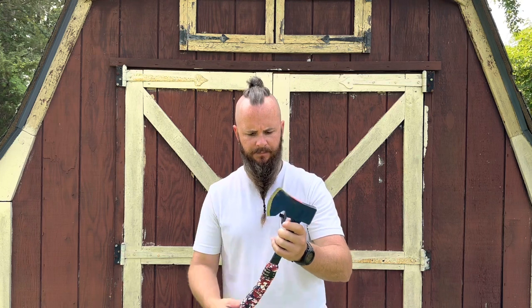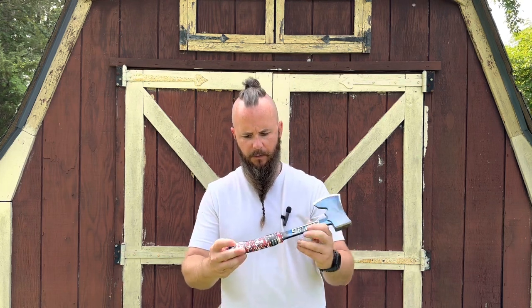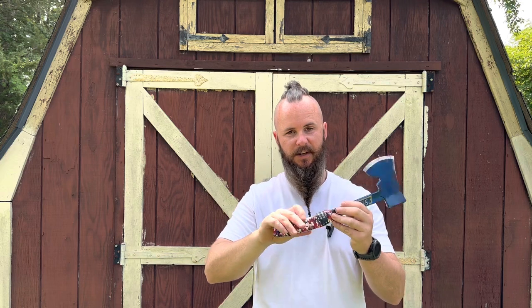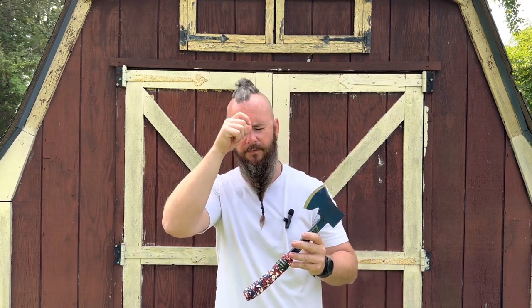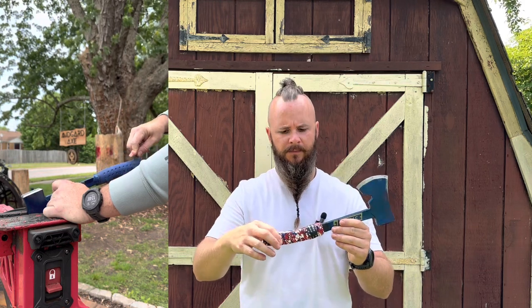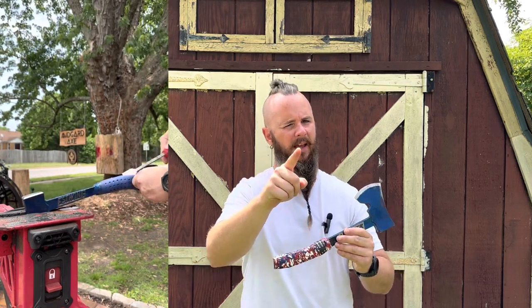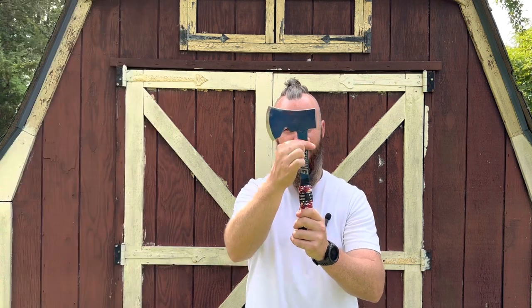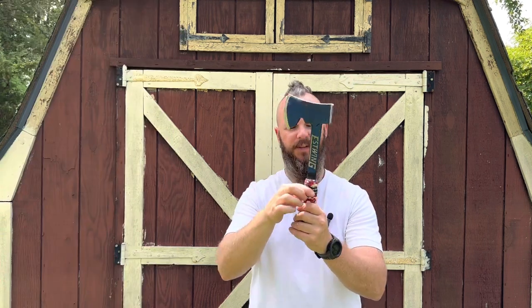Basically what we ended up doing to this axe — I'll go over the changes I made. You can see down here, I thought it was kind of cool, it's a little funky but it's actually kind of cool so I did it anyway. It's a grip tape. The reason I went with this: when I took the rubber grip off, I realized that underneath the handle — which I already had a suspicion — is basically the exact same diameter as the handle up here.